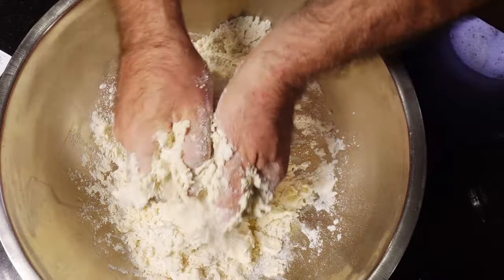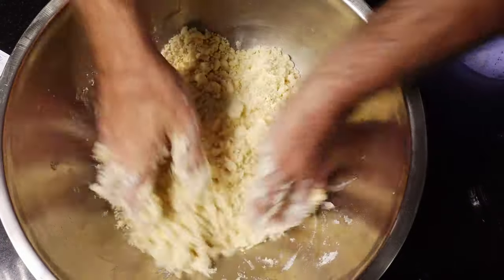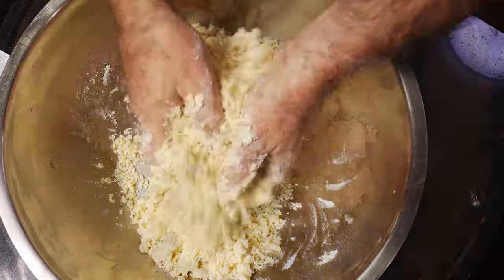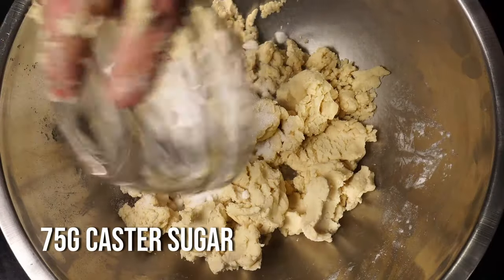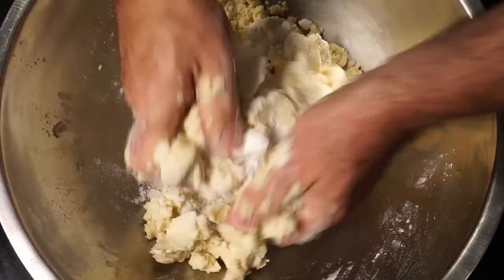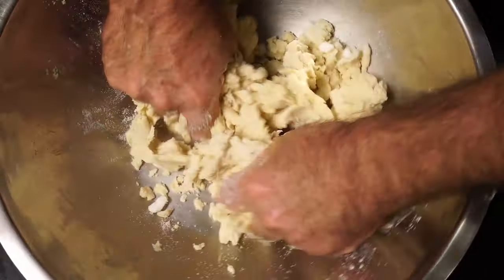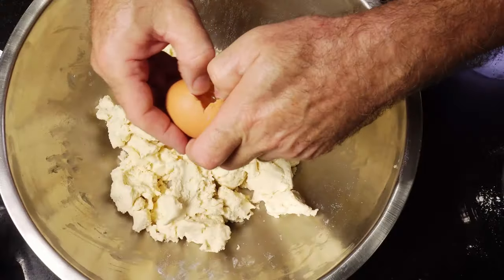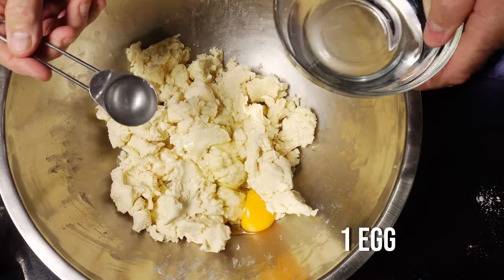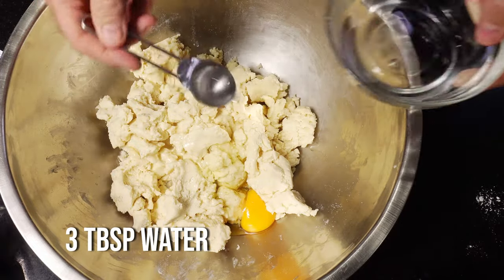This is basically my no-fail pastry — it's very, very forgiving. If it's cracked slightly, you can instantly repair it. To our pastry, we want to add 75 grams of caster sugar, because don't forget we're making a sweet shortcrust pastry.